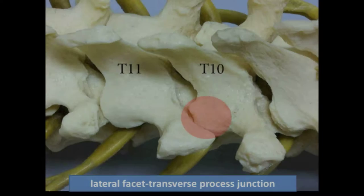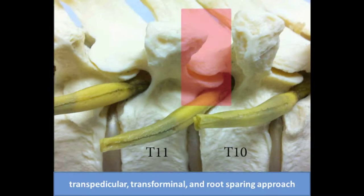A midline skin incision was made. A tubular retractor was docked on the indicated facet complex. The transpedicular approach was used, and costal transversectomy was not needed.